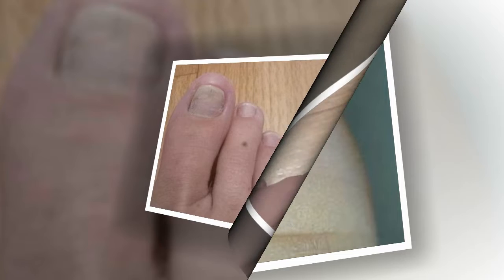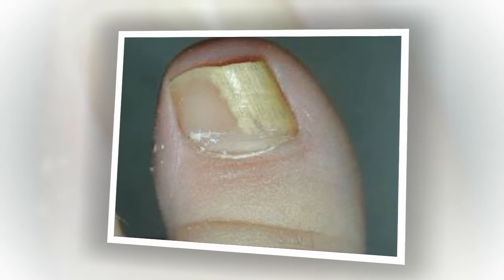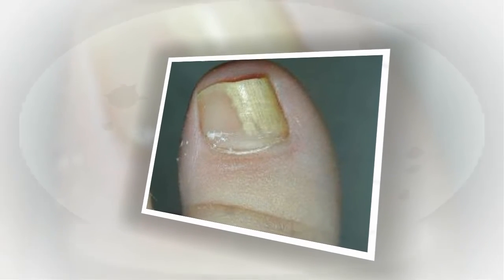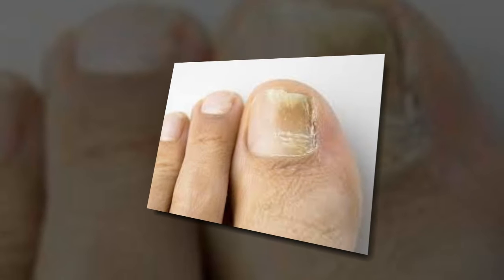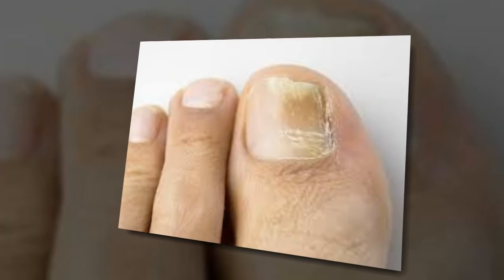Recipe 3: Brew strong coffee and then soak your feet in it without removing the precipitate. This product not only effectively treats nail fungus but also relieves pain in the feet.